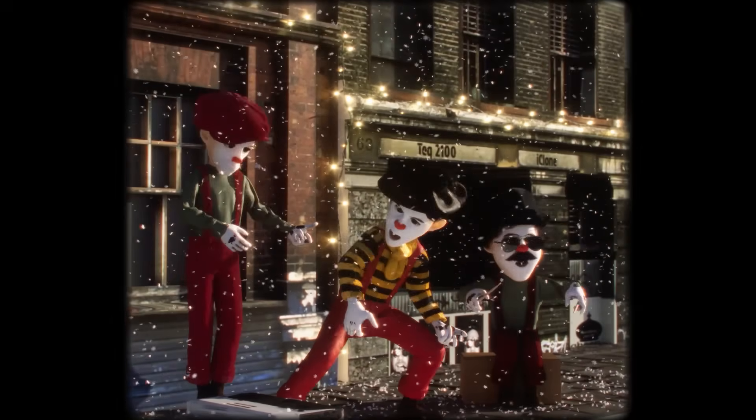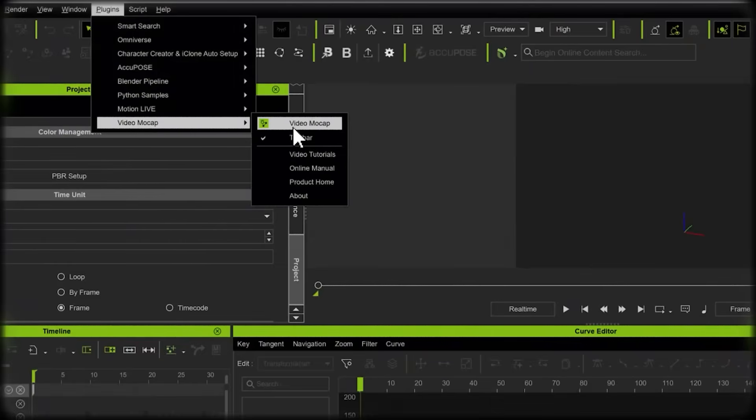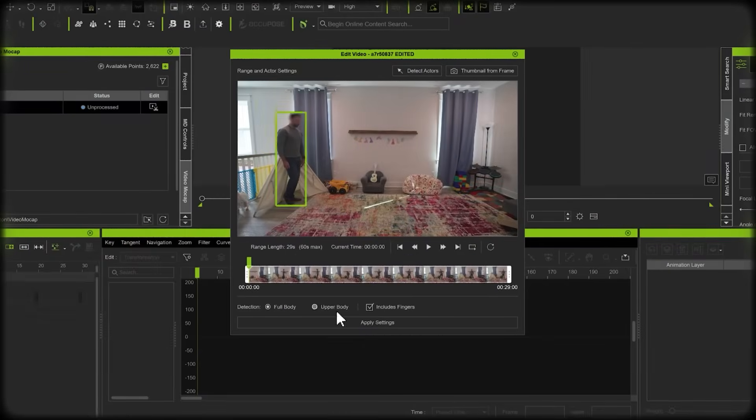So here's how it works. You film yourself either full body or waist up, open up iClone, head over to the plugins tab, and select video mocap, then choose your clip. Select detect actors, then choose if you want to track full body movements or just upper body, and whether or not to include hand tracking.